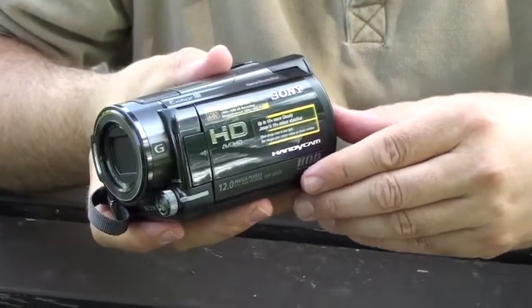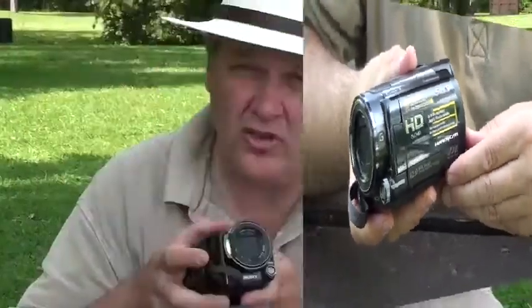The great thing about this video camera is that it's got a great big hard drive that holds hours and hours of high definition footage. It's got built-in stabilization, a zoom lens, and a great mic.